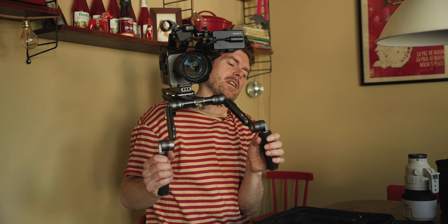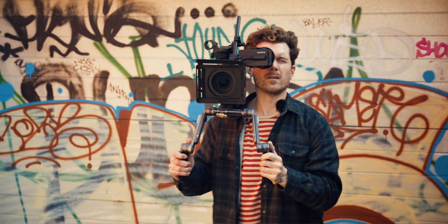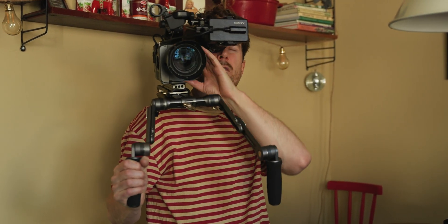Sometimes you end up feeling like a T-rex, especially when you work for hours. You want to be able to change positions so you don't use the same muscles all the time. You can film like this for a while and then just extend it to get another angle. It's nice.